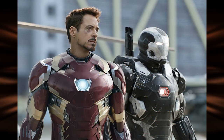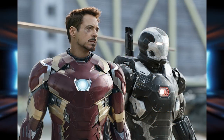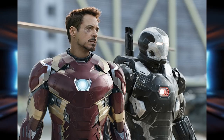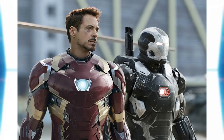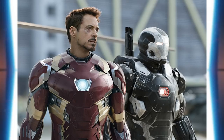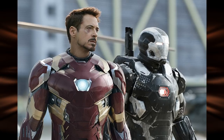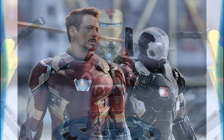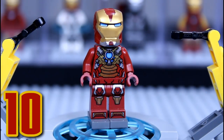One quick disclaimer: I will be including some War Machine minifigures here, just because his minifigure and suit is so similar to Iron Man's, and there are just so many suits of his that are really awesome. But don't worry, it's still mostly Tony Stark — there are just some really cool War Machine suits that I thought deserved to be on this list. Okay, so let's start things off with number 10: the Mark 17, the Heartbreaker armor.